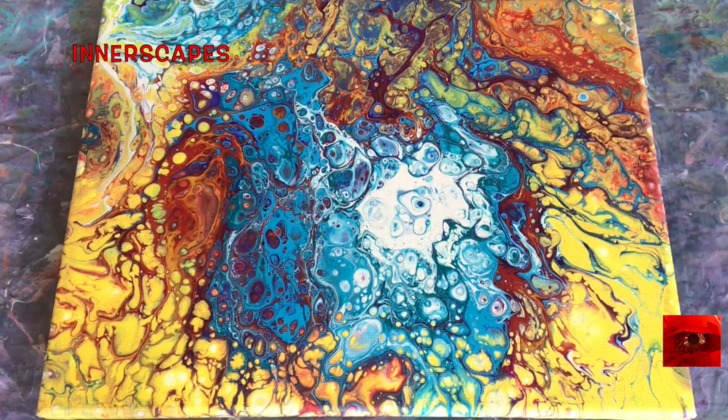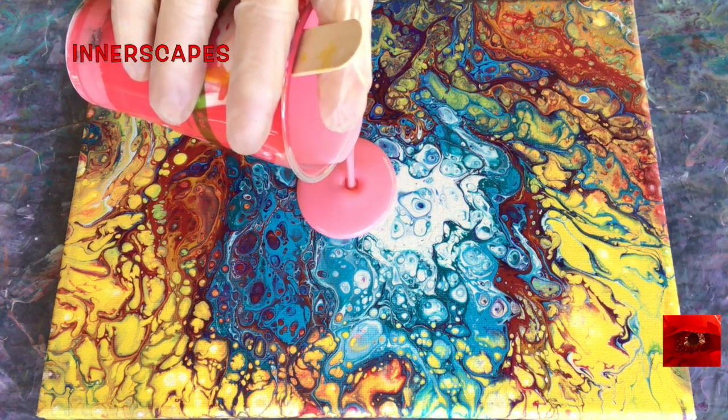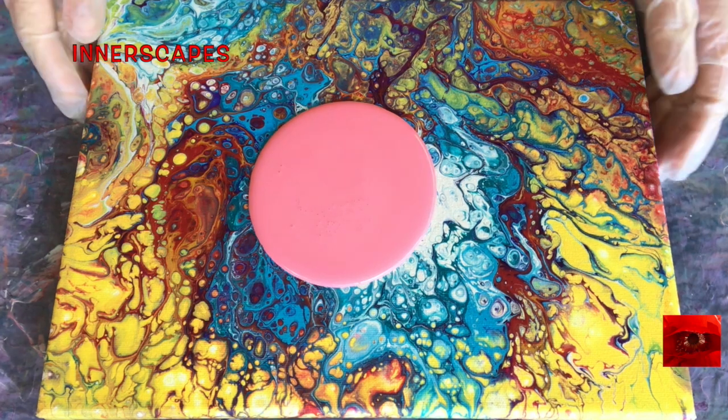I did this painting a few weeks ago, and I love it, and I am going to love painting over it.